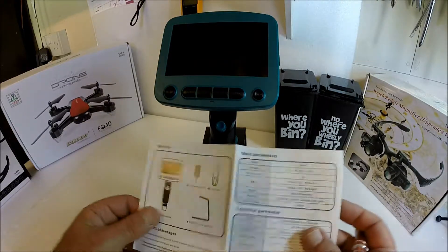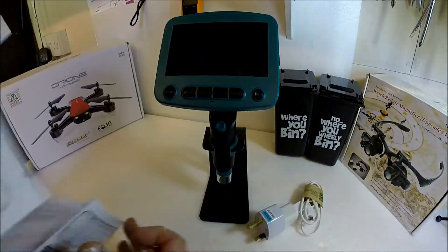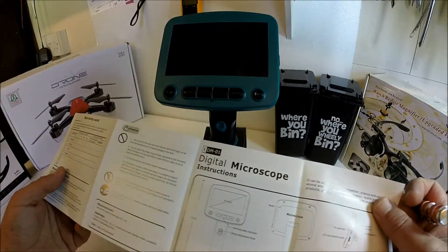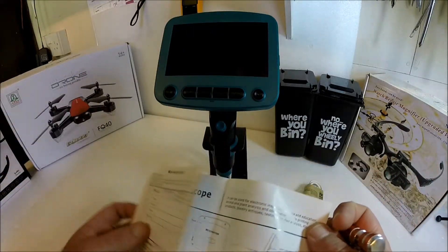The instructions are all very clear, and they show you the different functions you can use with this microscope.